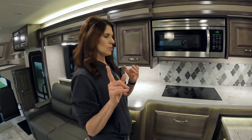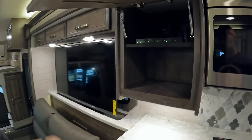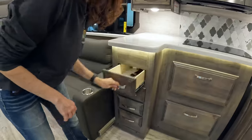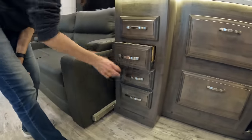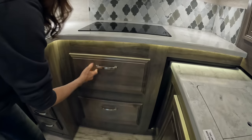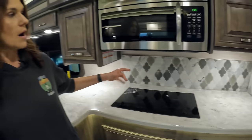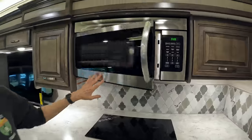There's a lot of cabinet space and a bunch of long drawers — though they're not dovetailed and not soft close. You'll understand when you see the price at the end. Right up above you have a Furion induction two-burner cooktop. There's no oven but you do have a Furion convection microwave oven combo.